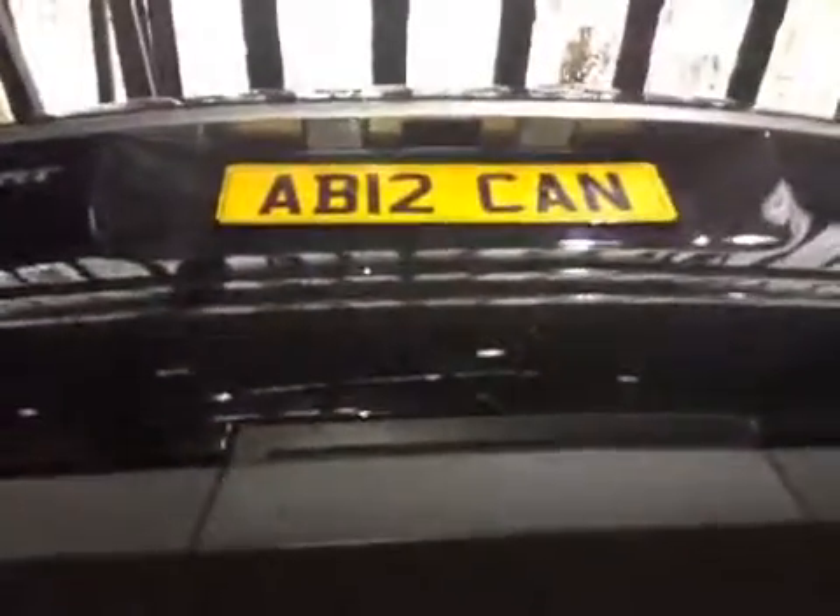The rear pads are at 4mm, so they are marked amber. Same again on the other side. The spare tyre is in good working order. Thank you very much for your time. The service team will be in contact.